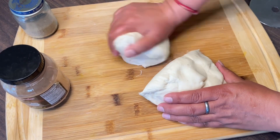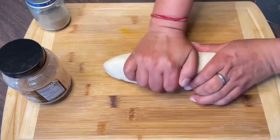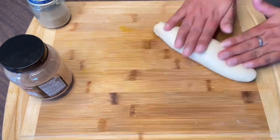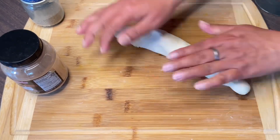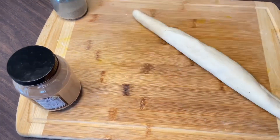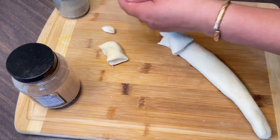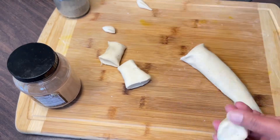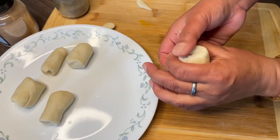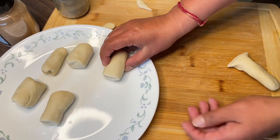I was surprised when I first attempted to cut the dough. I had a pizza cutter and I used it to roll and cut the dough out into a circular shape. It will be soft and cylindrical in shape once done.